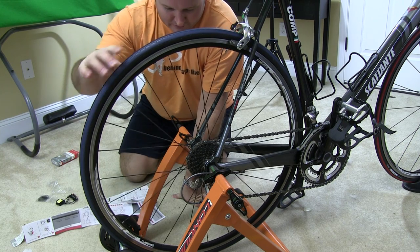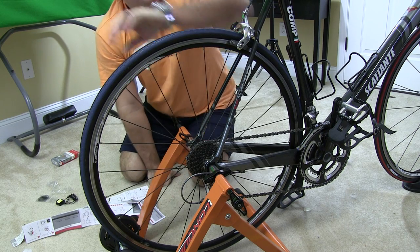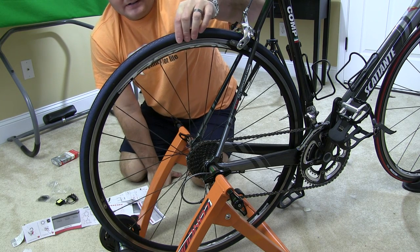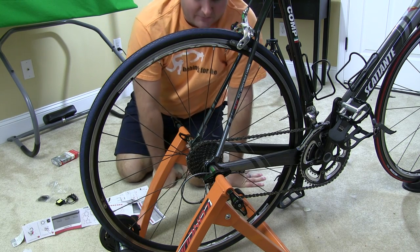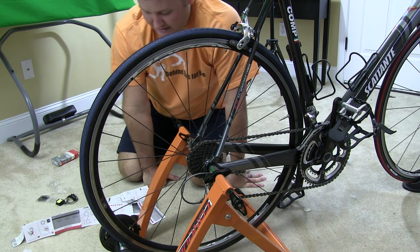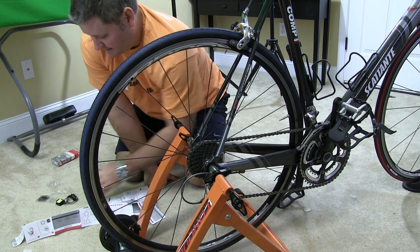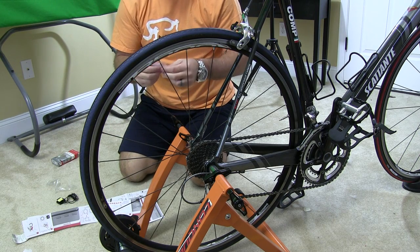Now obviously when you're training indoors, your rear tire is spinning but your front tire is not. Typically with a cycle computer, if you were using it for a road bike or a mountain bike, you would mount it on the front wheel because of the convenience of also mounting the cycle computer display. But in this scenario, we need to mount it on the rear wheel.